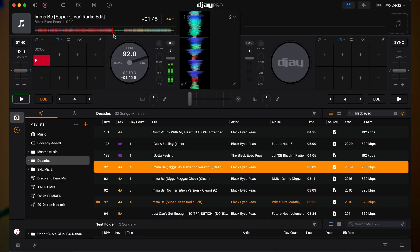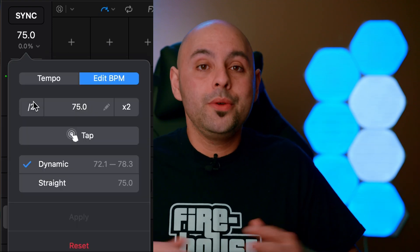The next thing that absolutely crushes Serato is the fluid beat grids powered by AI. The beat grids actually adjust to tempo changes and reflect those changes on screen in real time. Let's take a look at the song 'I'm a B' by the Black Eyed Peas. This song starts out at 92 beats per minute, but at the end it jumps all the way up to 122 beats per minute. As the song starts to increase the tempo, take notice of how that's being reflected in the software. This works for any track that has a tempo change. Basic beat gridding is pretty good as well, but DJ Pro does suffer from the same thing Serato does, where it'll show you a 75 BPM track and label it as 150 BPM. Luckily, to change this it's really simple — you just click on the beat grid, click on the half mark, and it'll adjust it for you.